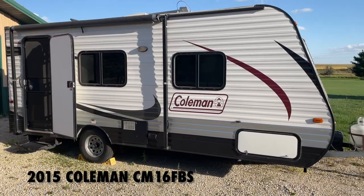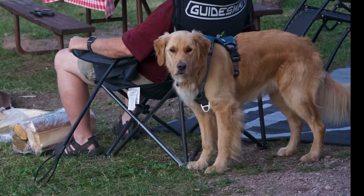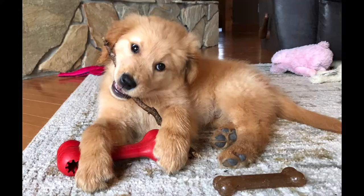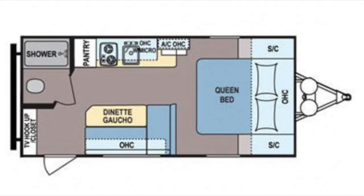This is our 18-foot 2015 Coleman camper. My husband and I camp with our two dogs, Berkley and Remy. When they were young we found it necessary to use a kennel to keep them safe and out of trouble, but we didn't have a lot of floor space in our small camper.